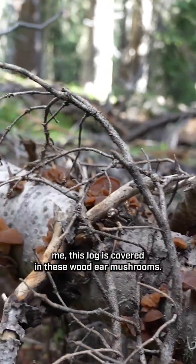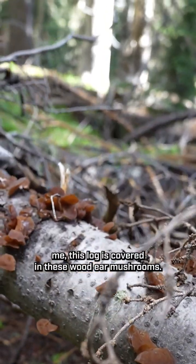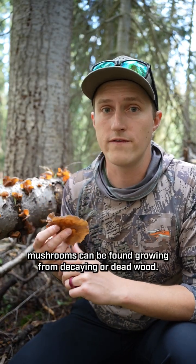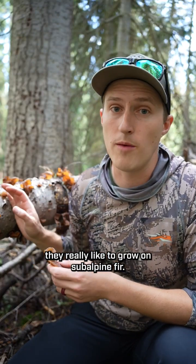This is a wood ear mushroom, Auricularia Americana. As you can see behind me, this log is covered in these wood ear mushrooms. These are what are known as a jelly fungus or a jelly mushroom for obvious reasons as well. Wood ear mushrooms can be found growing from decaying or dead wood. Here in Colorado they really like to grow on subalpine fir.